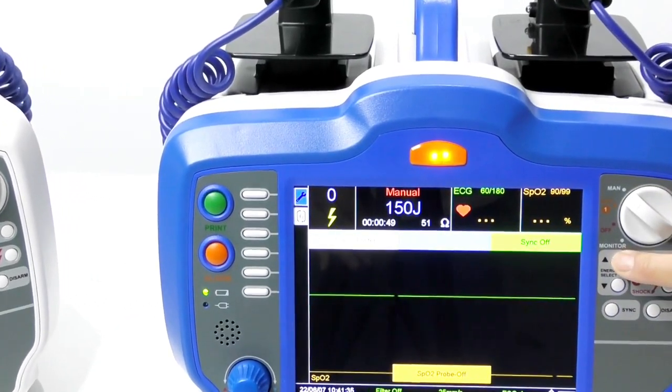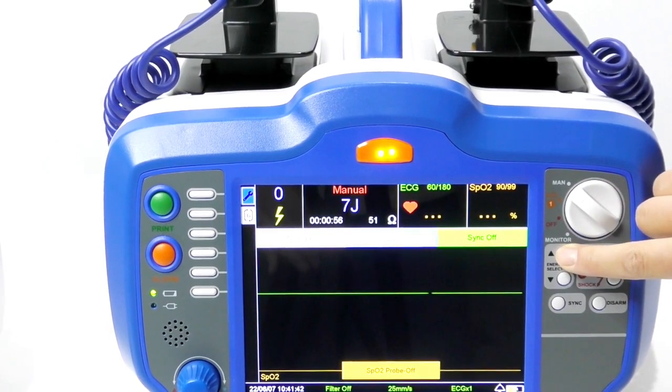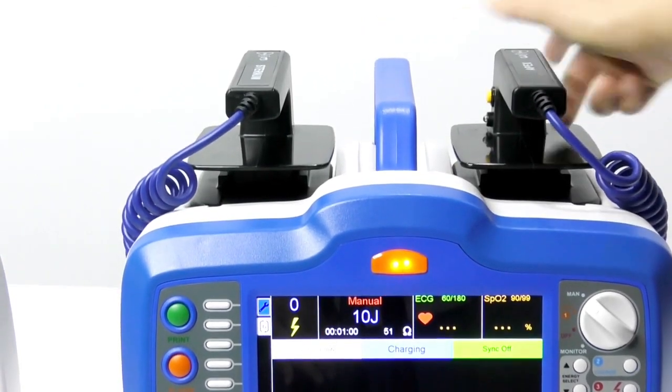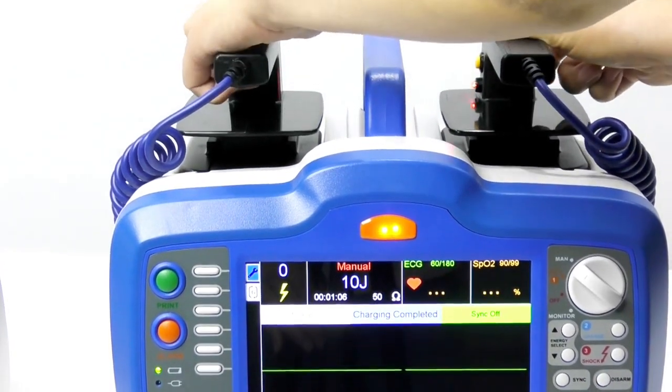For manual mode, the energy range is from 2 joules to 360 joules. If you want to self-test, you can press this charge button and press the two red buttons.